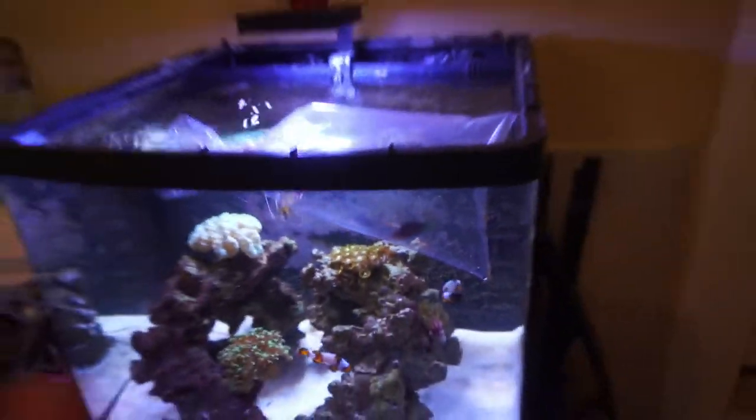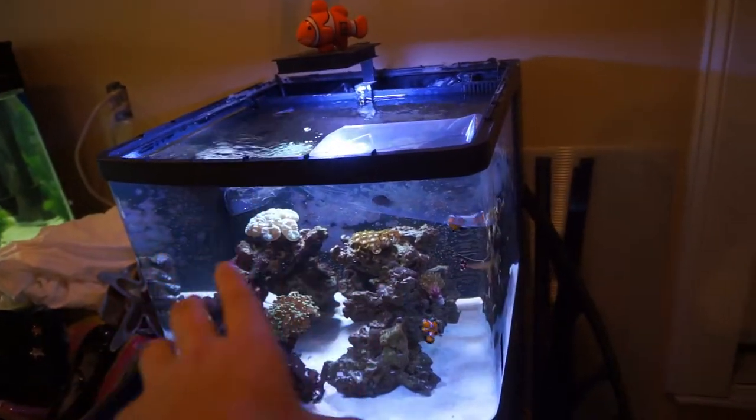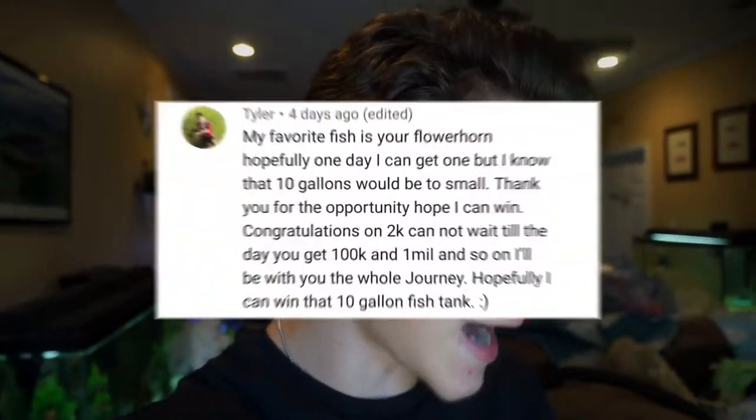We're going to let that little guy acclimate to the temperature of the tank, and while he acclimates, let's announce the giveaway winner. Quite a few of you guys entered the giveaway that I did earlier in the week, and I think it's time to announce the winner. So the winner of the giveaway is Tyler. Please DM me on Instagram so you can claim it — I'll get all your info on there. Please message me within the next few days or so, because if you don't, it's going to be right back open and everybody else will have an equal shot at getting it.